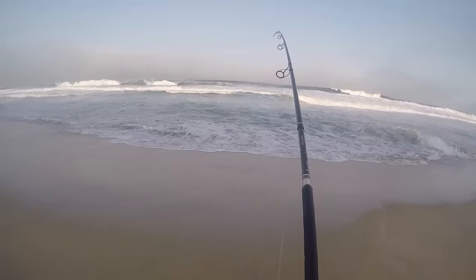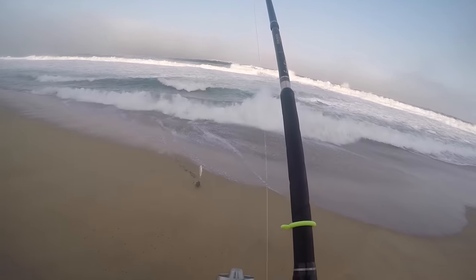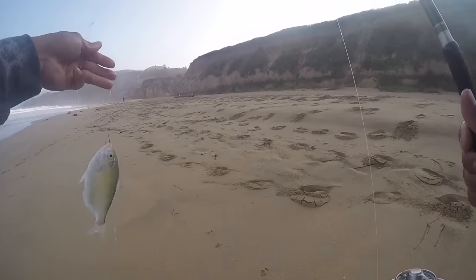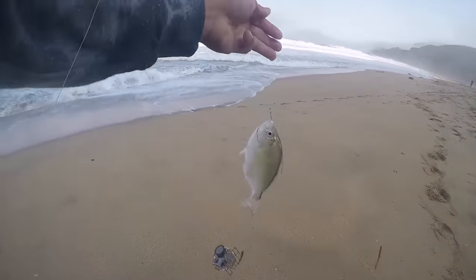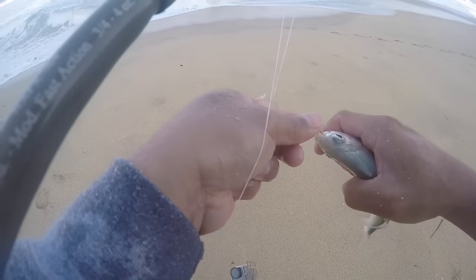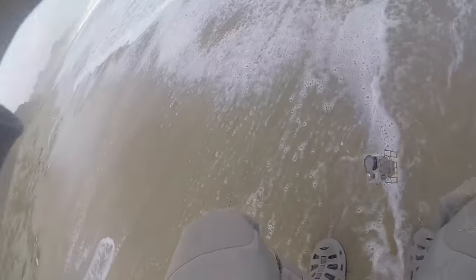I'm getting a bite! I got a fish! Oh, I got a fish — yeah, look at this! Oh yeah, it's a walleye right here — walleye! He bit the soft shell sand crabs. Alright, that was fun! I got that on camera!